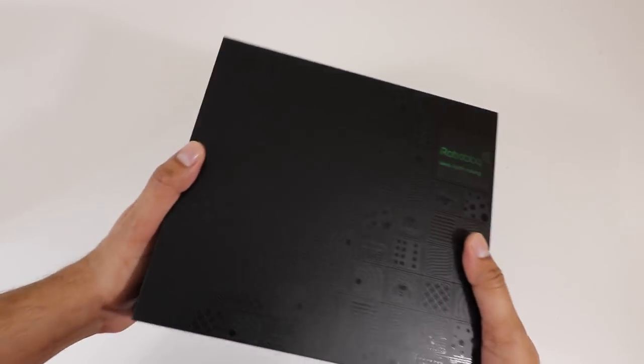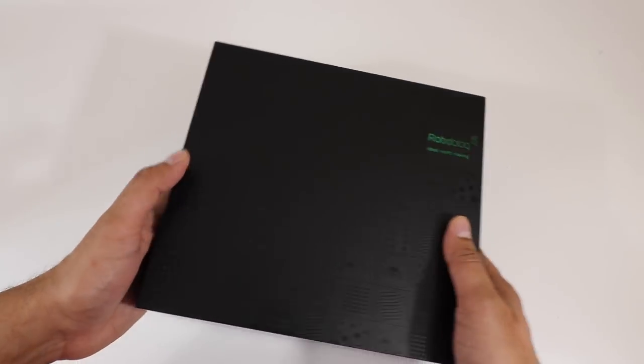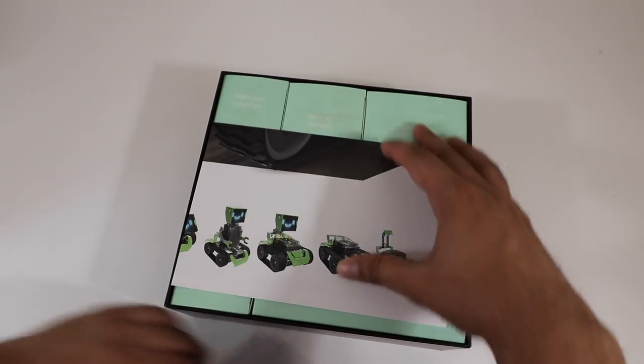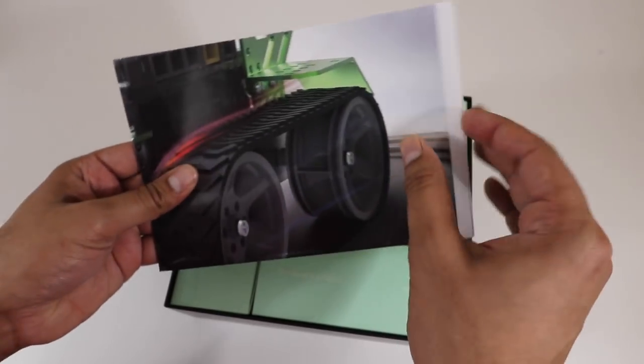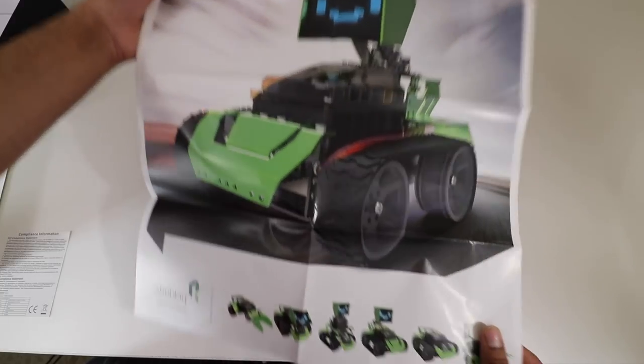The sleeve will just slide right off, just like that. Check that out — it's got this cool looking digital display, almost reminds me of a Transformer. Let's go ahead and open this here. Over here we have compliance information, and then this here looks almost like a poster. We have ourselves a cool looking poster — this is Captain Alloy, with all the small different robots on the bottom as well. Definitely something I'll hang in my room — very cool touch.